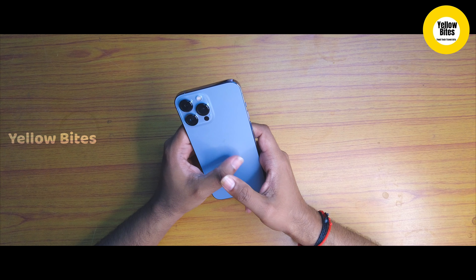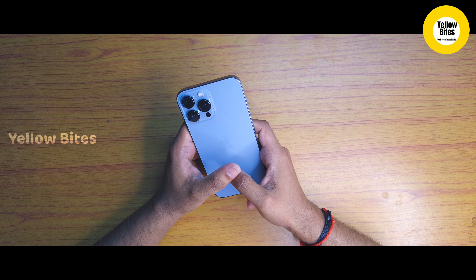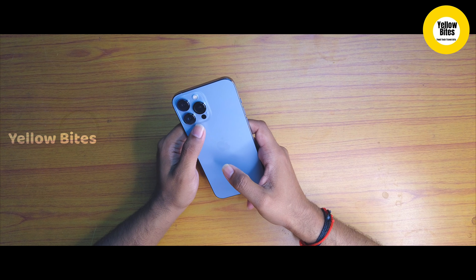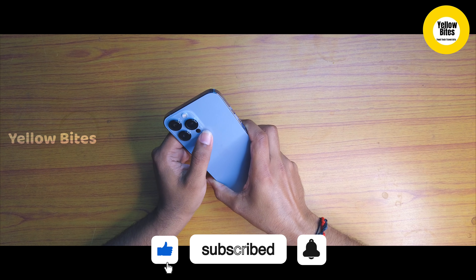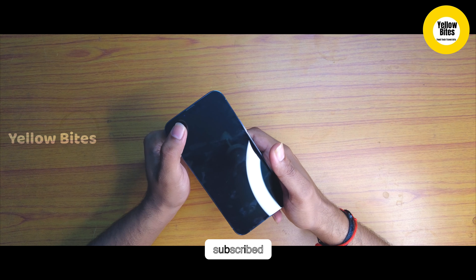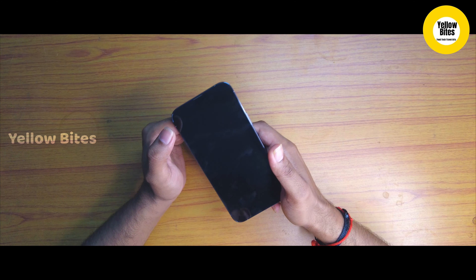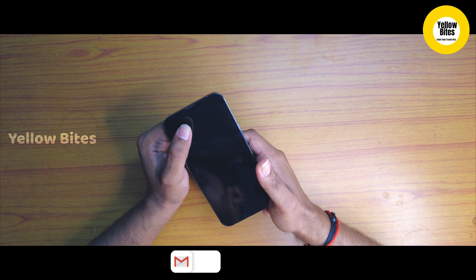Let's look at the phone. The weight of the phone is 240 grams. It is built with Gorilla Glass on the front and back, which makes it very durable. The side body is made of surgical stainless steel, which is very strong. The iPhone 13 Pro Max also has an IP68 certified dust and water resistance rating — it can survive 6 meters deep in water for up to 30 minutes.